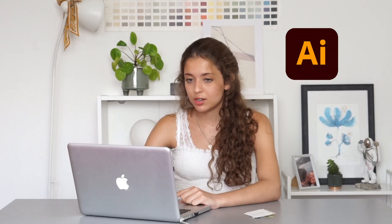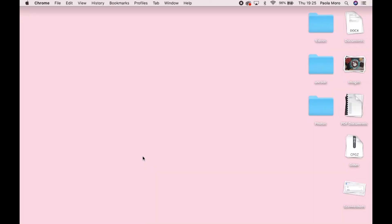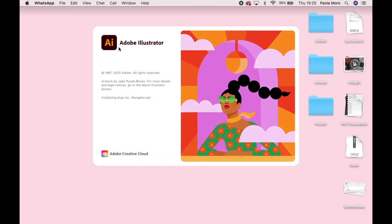I think we can actually start designing, so let's go into Illustrator. If you don't have it yet, just get yourself a free trial and download Adobe Illustrator. It looks difficult, but once you get the hang of it, it's quite easy.